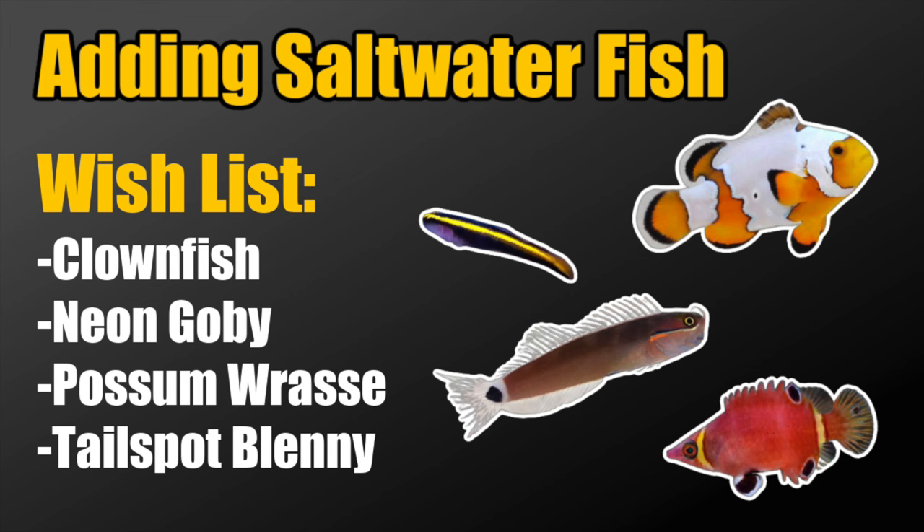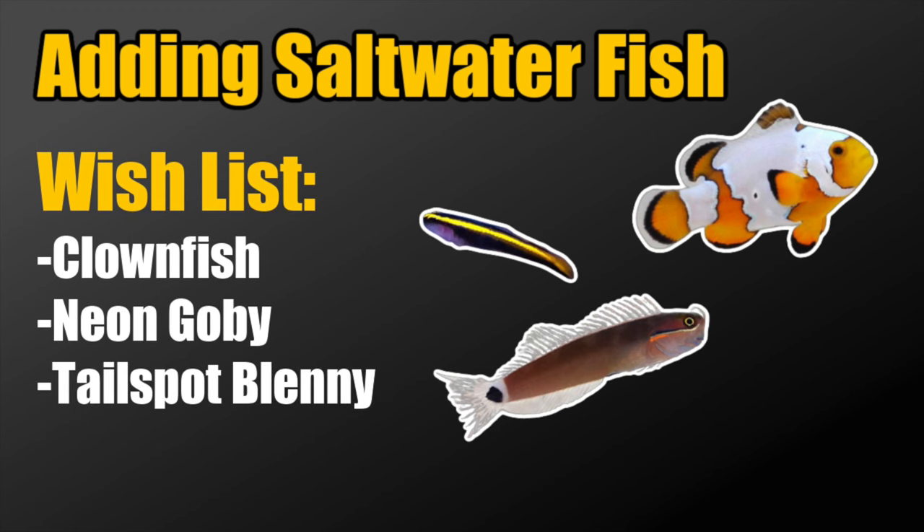Coming back to our 15-gallon reef tank, a good starting place with this wish list is to go with three fish first and see how it goes — testing to make sure you're not overloading the system from a bioload standpoint, then potentially adding the fourth later. I'd probably go with the clownfish, the neon goby, and the tailspot blenny, putting the wrasse on the back burner for now. I have a hard time imagining a reef tank without a clownfish. For a smaller tank, I'd probably go with one of the designer ones like a Storm clownfish — and just one, to allow room for other fish and reduce aggression.